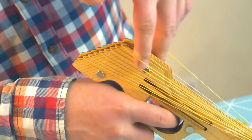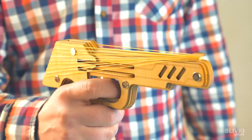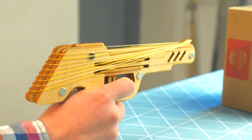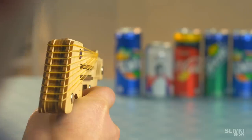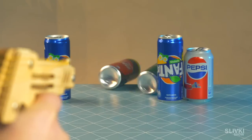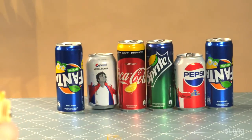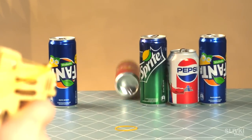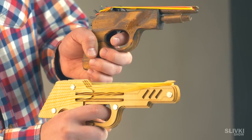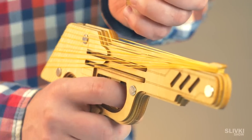10 rubber bands can be attached to the pistol. While shooting, the red part interestingly goes up and then shoots. It allows you to fire really fast. It can work with any other rubber bands as well, and it looks way better than the first version.